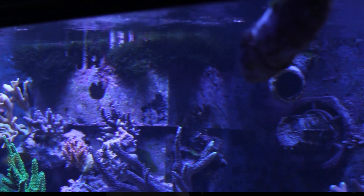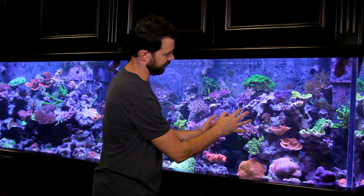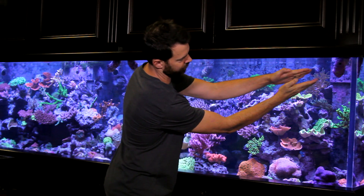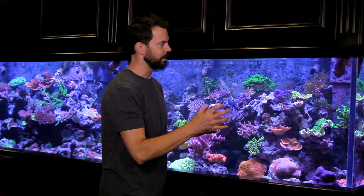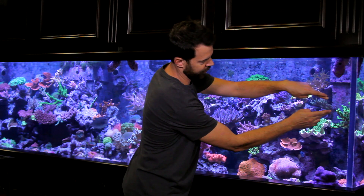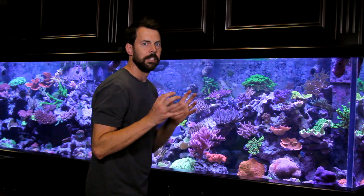When thinking about how to place the powerheads or aim the return jets in your aquarium, you want to have some distance between them and the coral. That's why I like to have this jet here in the front corner of the aquarium, because it has a lot of space before it's actually contacting coral. The jet comes out as more of a narrow stream, but as it gets further away, that stream spreads out wider and wider — more like a wave in the ocean. Same thing is true with powerheads; definitely create some space between the powerheads and the coral.